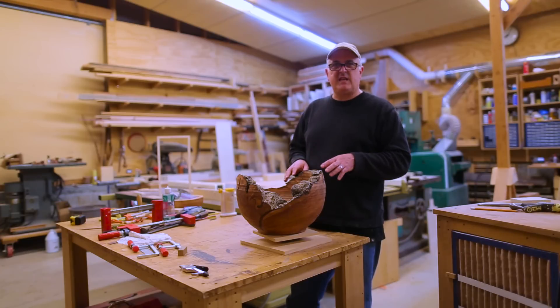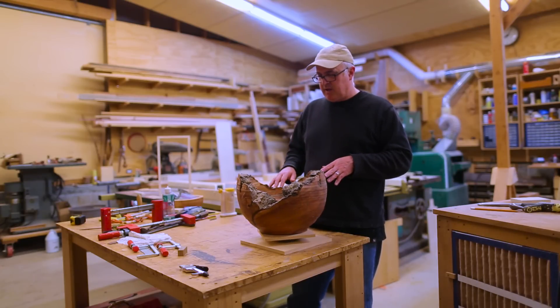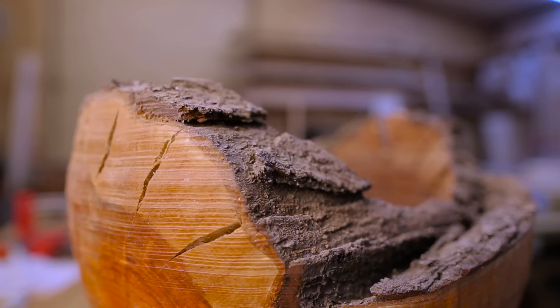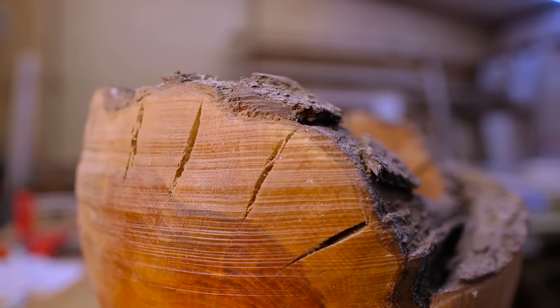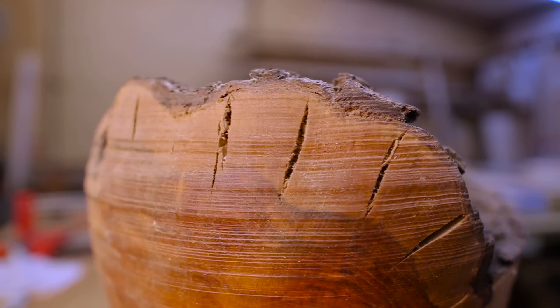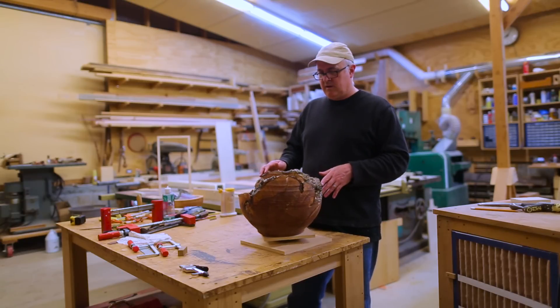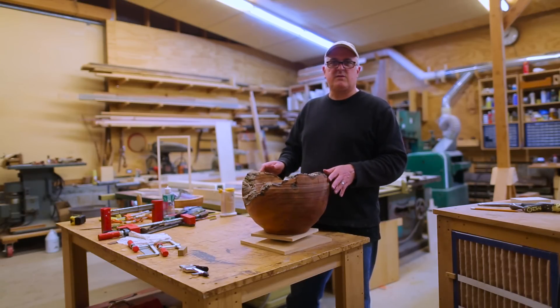What I was thinking is to fill these cracks with resin, because it's just too hard to cut all of these out and fill them with wood. So I'm thinking that's what I'll try and do.